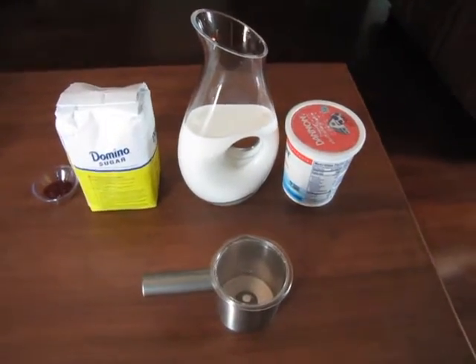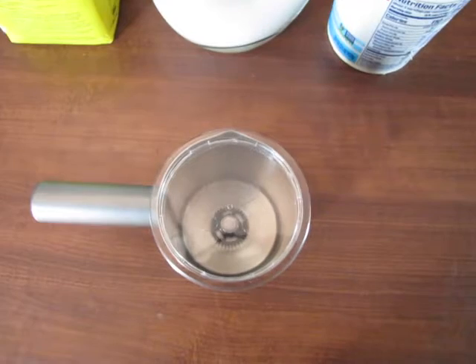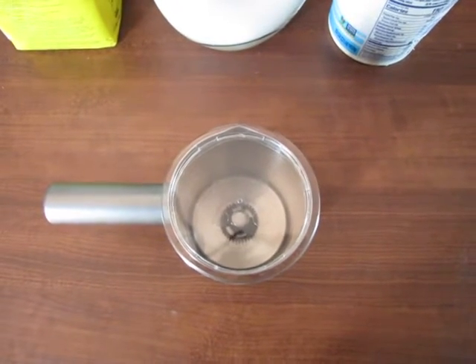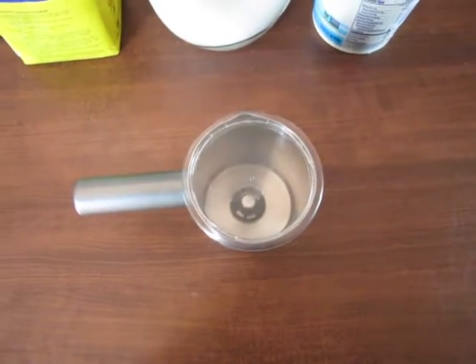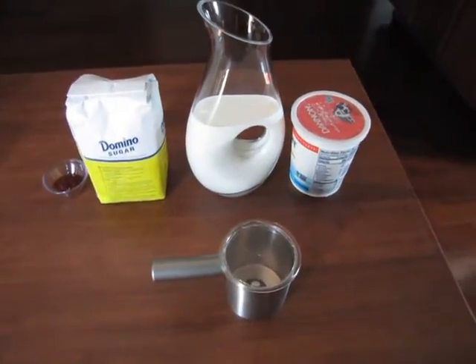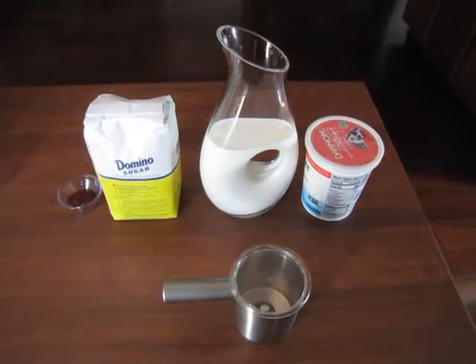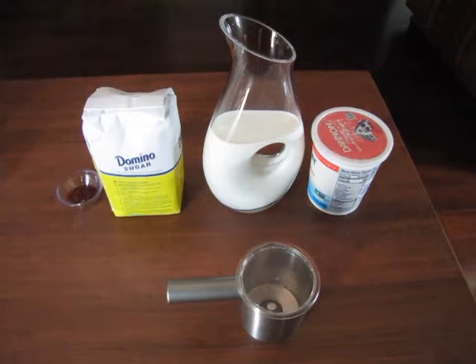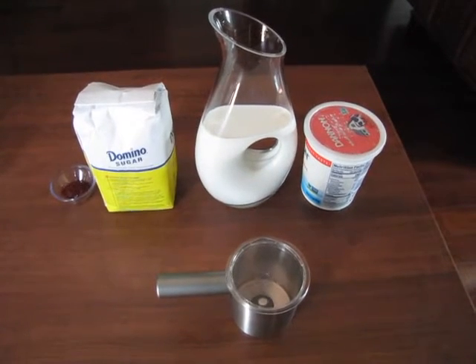This morning we are going to try to repurpose one of the Keurig machines — it's a Keurig cappuccino and latte maker — and we're going to be using the frother to make a sweet lassi. What is a sweet lassi?